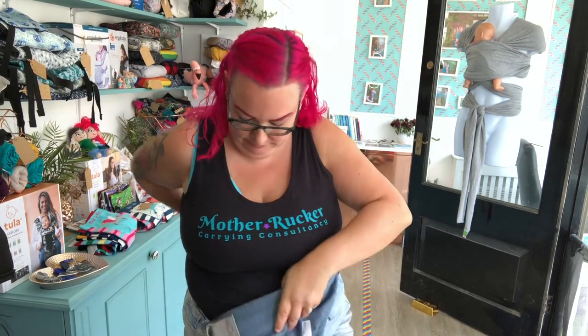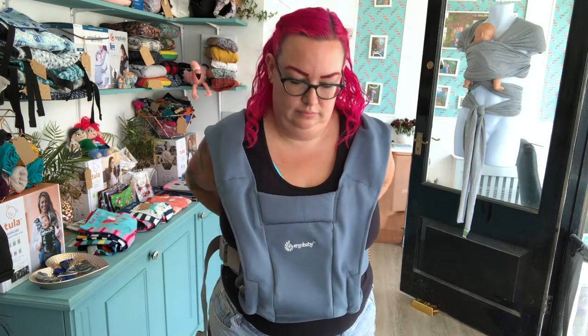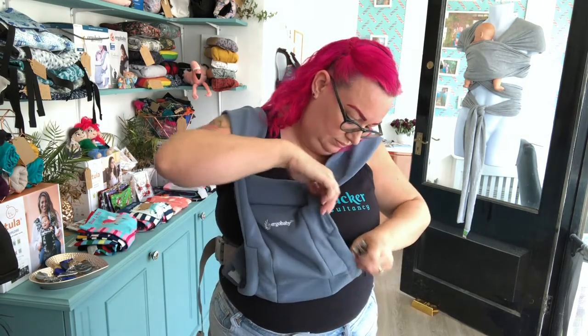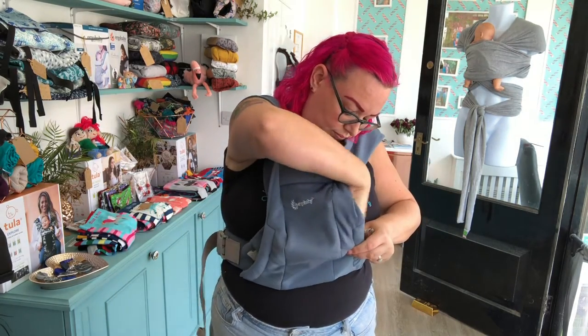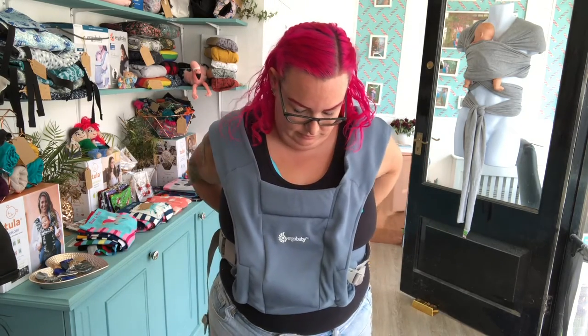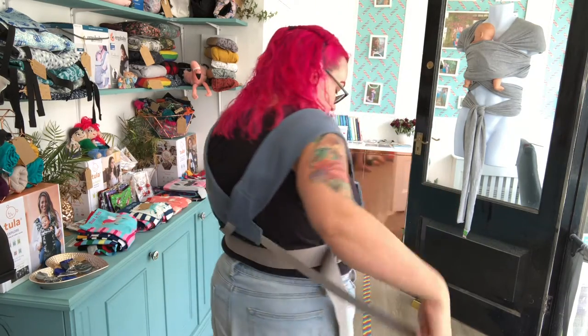First thing we're going to do is pop the Ergo Baby Embrace on around your torso. This is going to be the carry you're going to put your younger child in. Your older child must be able to sit unaided and they will be going in the 360 on your back. What we're going to do now is do up the straps on the Ergo Baby Embrace and do them really, really loose.